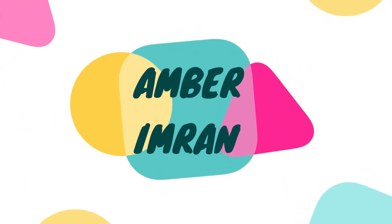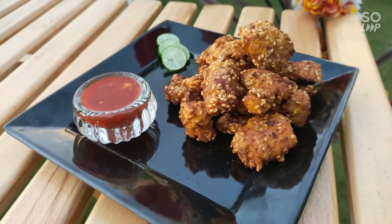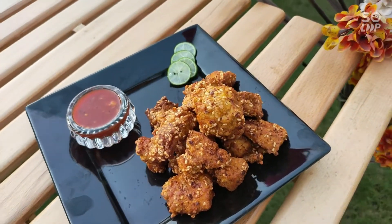Hello and welcome to my channel. In today's video, we will make dhaka fried chicken. It's a very easy and delicious recipe. Let's start with dhaka fried chicken.